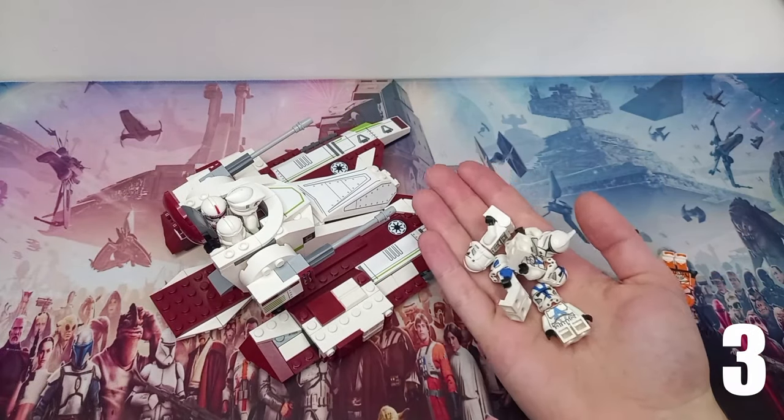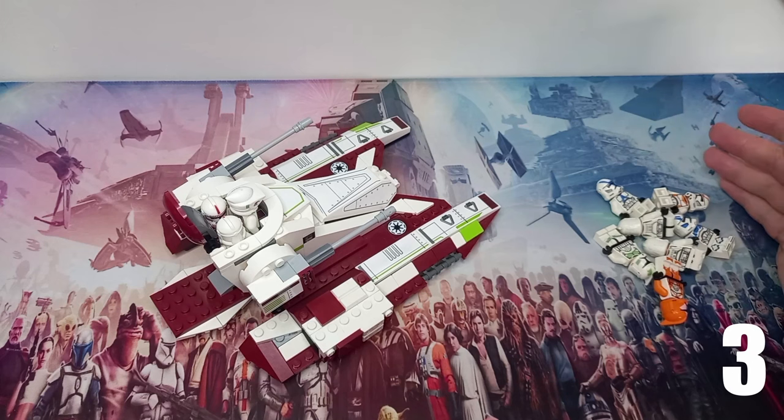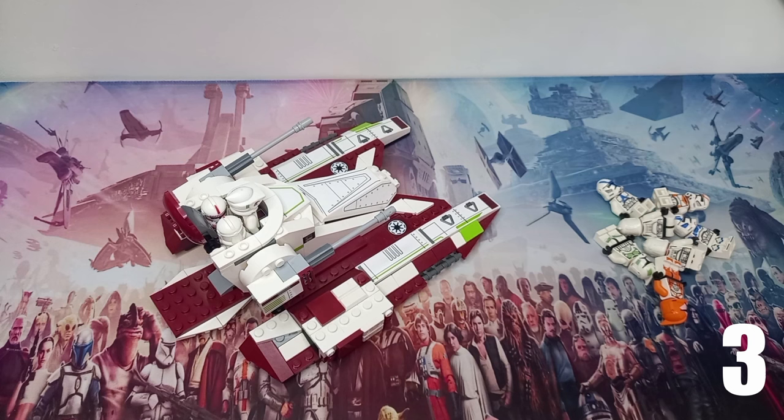I've gone and grabbed another five clone troopers — surely we can't fit more than seven in the bottom. Pause this video right now, go leave a comment: do you think we're going to get more than 10 LEGO clone troopers in the Republic Fighter Tank?